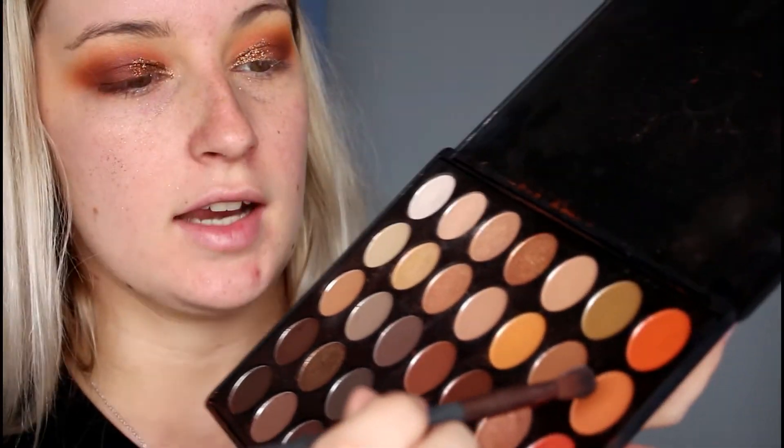Then going in with a smaller blending brush to pick up that orange shade and blend the top out as well. This is exactly why you want to apply your eyeshadow before your foundation — because if you do have fallout it's easy to just wipe away, whereas if you're already wearing foundation you can't really get the glitter off your face.